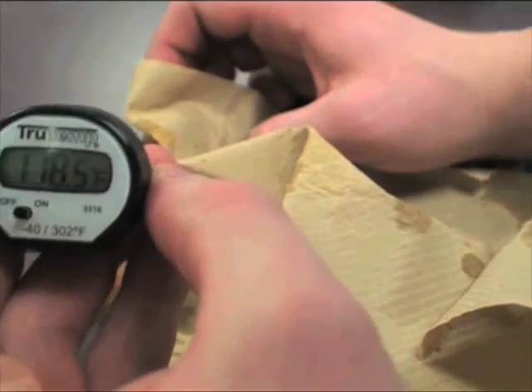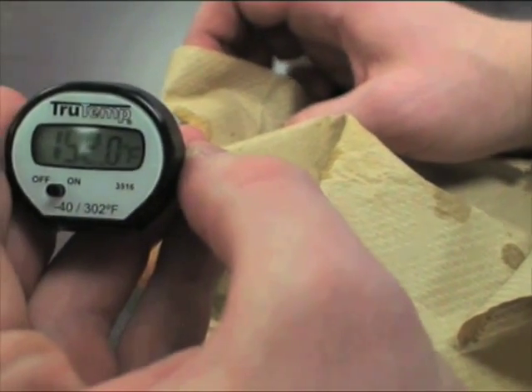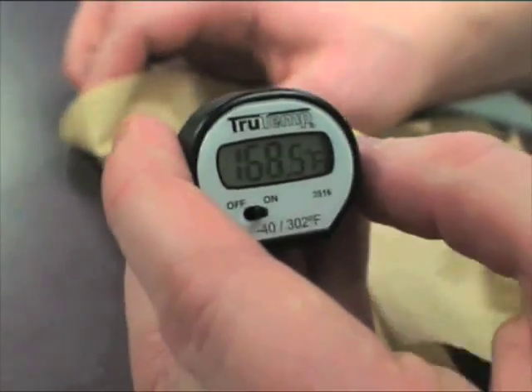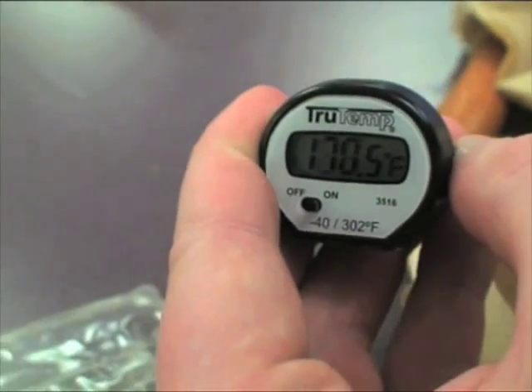Hot dogs were suggested at 30 to 45 seconds on high power, and to heat to 160 degrees Fahrenheit. The hot dog did manage to get to its proper cooking temperature of 160 degrees Fahrenheit.